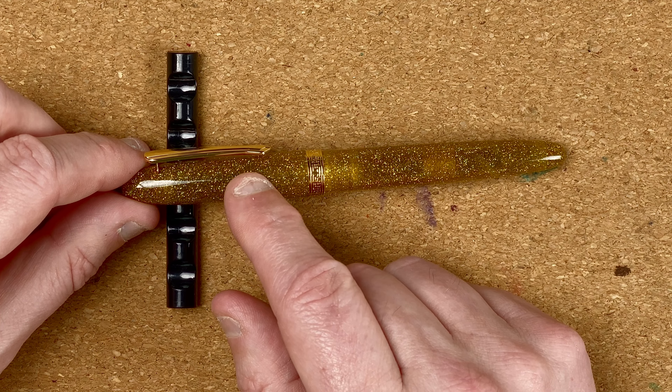With the cap on: 14.2 centimeters. Uncapped: 12.5 centimeters. Posted — though I wouldn't recommend it as it doesn't post well at all — 16.8 centimeters. For widths: the body at its widest is 1.26 centimeters, the cap at its widest is 1.44 centimeters, and the section goes from 0.97 centimeters to 1.13 centimeters. It is a very narrow section.